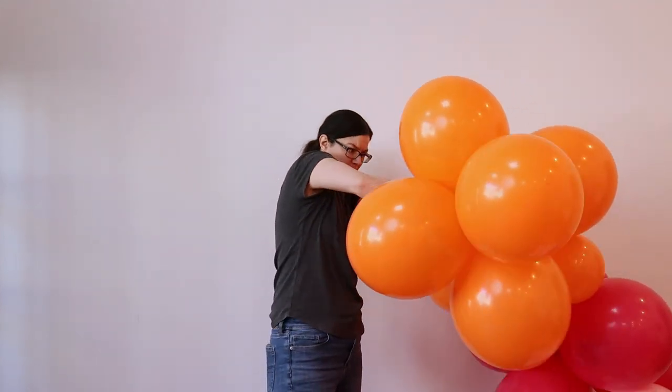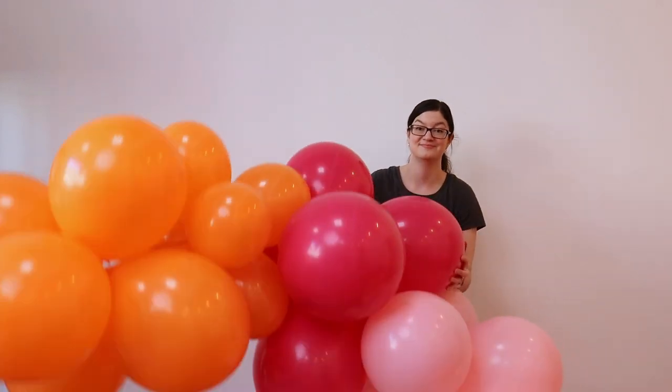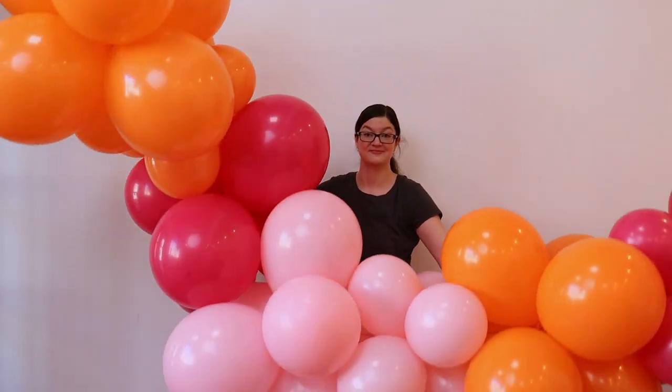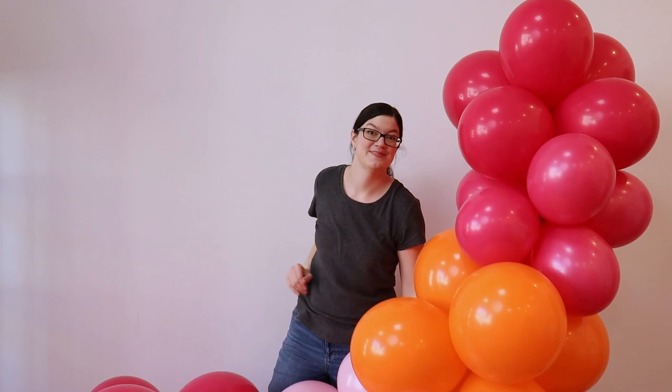In total, this garland will be 12 feet long and I made two of these to go up the side and across the top of the storefront window. By splitting the entire length into smaller sections, it'll be much easier to hang while I'm standing on a ladder.